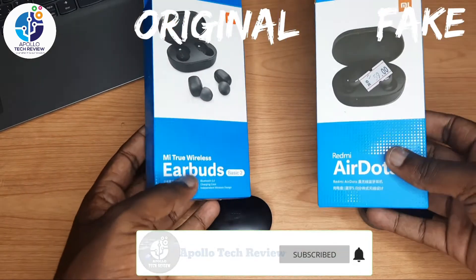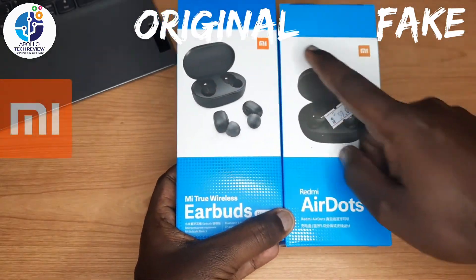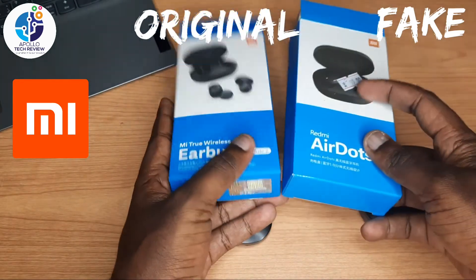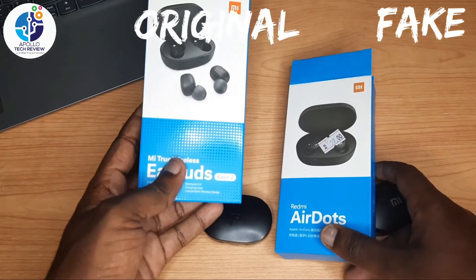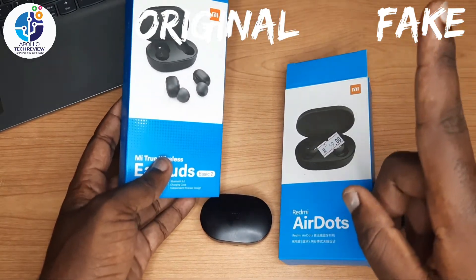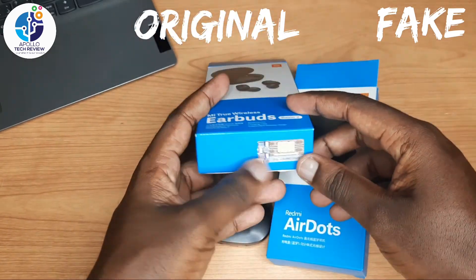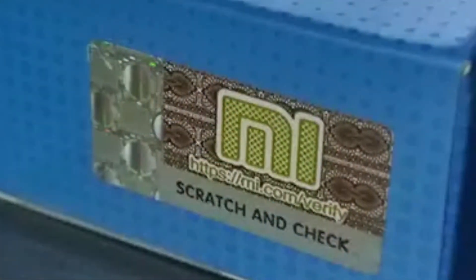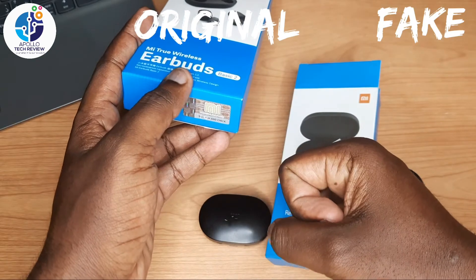If you are buying and checking from the box, you can see the logo here — on the original it's orange, on the fake it's a darker orange. I've already made a review you can check above. On this original box, you can scratch here down at the bottom and there is a number, and you can also scratch to reveal a barcode which you can scan to verify it's original.